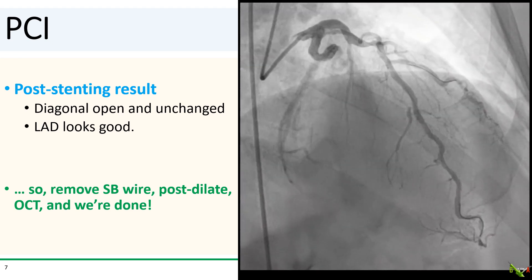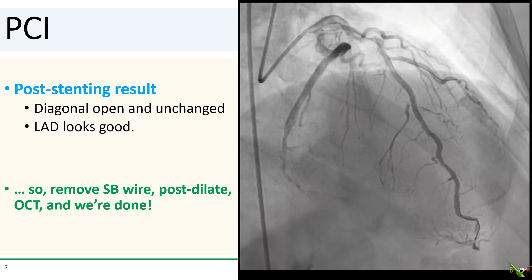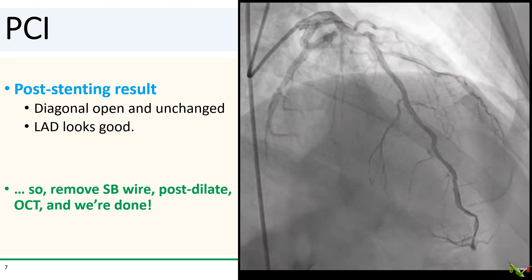Here we are after the stent went in. The diagonal stayed open and pretty much unchanged, and the LAD looks pretty good. So all we had to do now was remove the diagonal wire, post-dilate, do a little OCT, and we'd be home free.